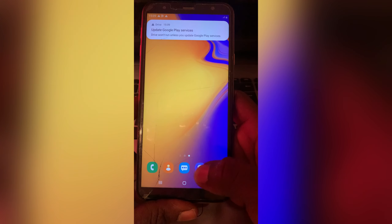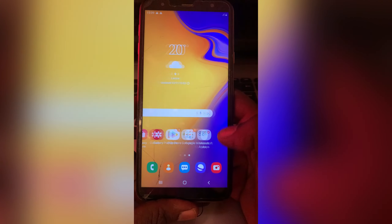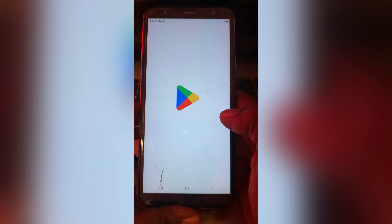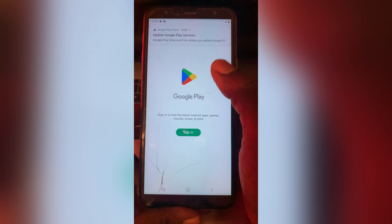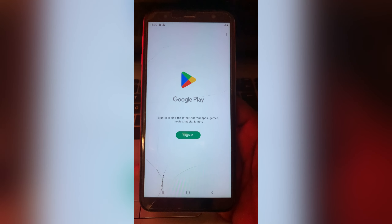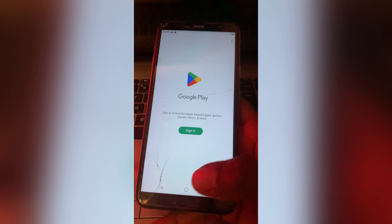Now if you go to the Play Store and try to download something, you will see it will not work because it says you have to sign in. So guys, thank you very much for watching, and see you in the next video.